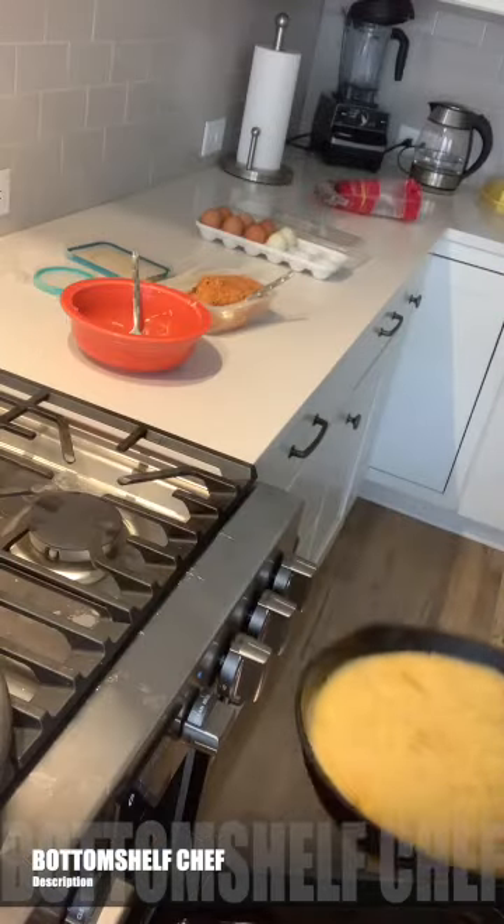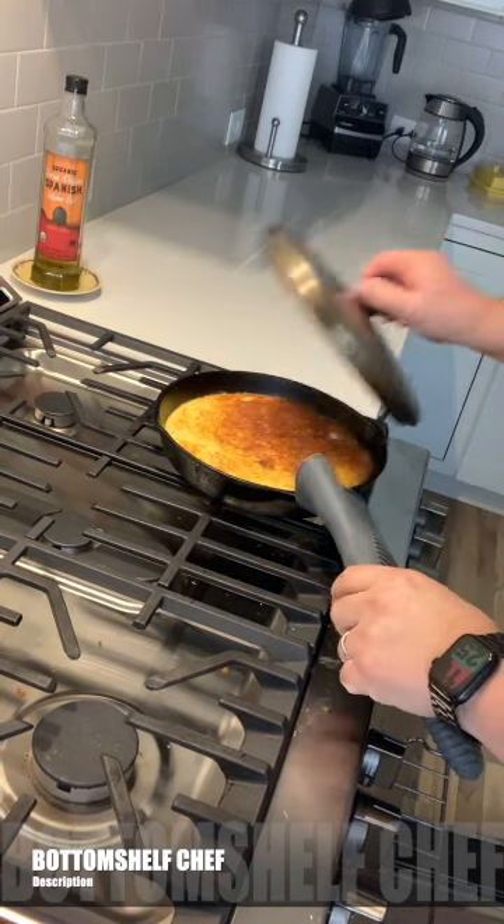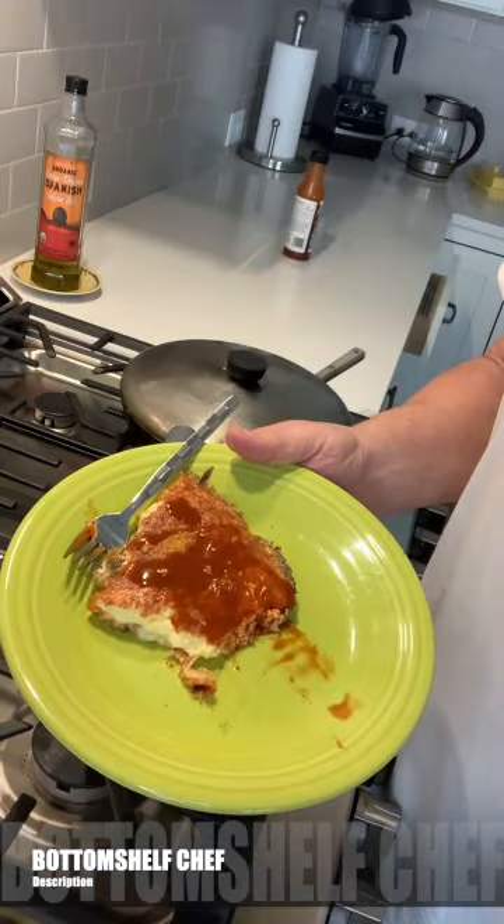Now I'm going to let that cook on the bottom first, and then put it in the broiler and broil it on top — and voila! Bottom shelf chef. Yum!